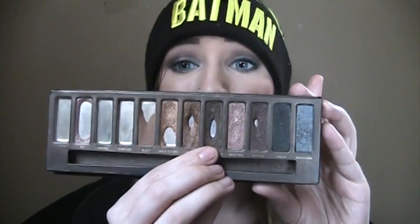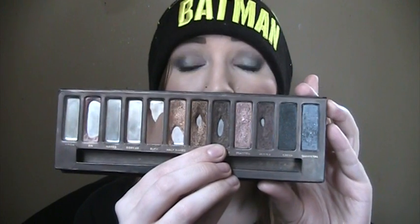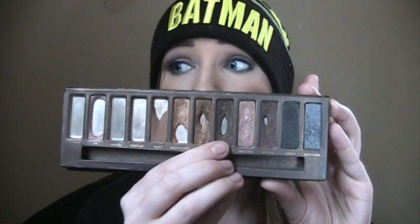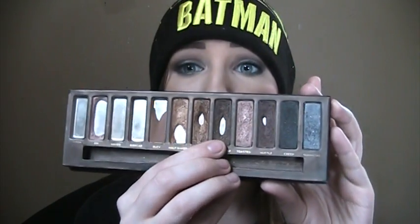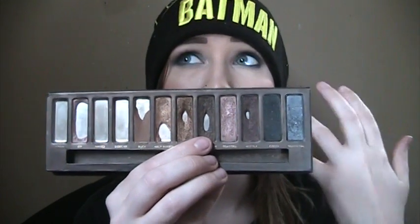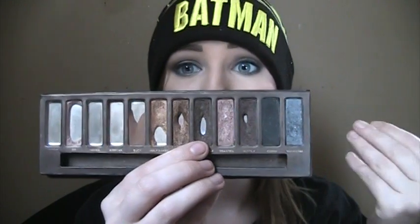Next is Dark Horse. I used it a lot more this month than I usually do — I've been wearing brown eyeliner a lot, so I used this to set it. I've used it in the crease and outer V a lot, but it just doesn't seem to have a lot more pan showing. I'm kind of okay with that though, because Dark Horse is one of my favorite shadows from this palette. It'll definitely improve as time goes on.